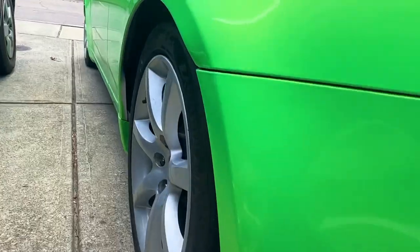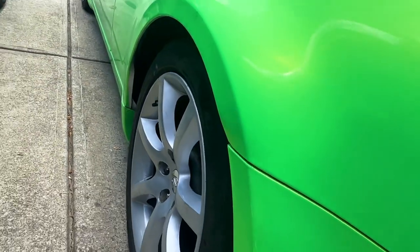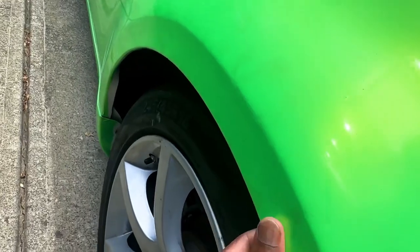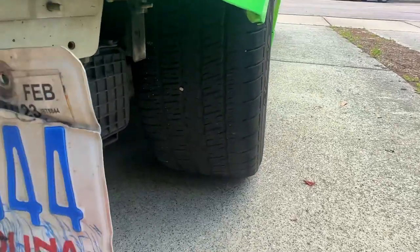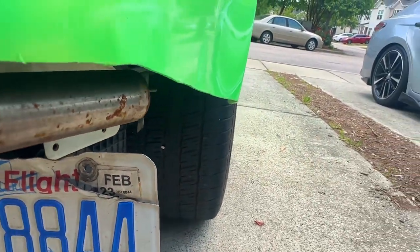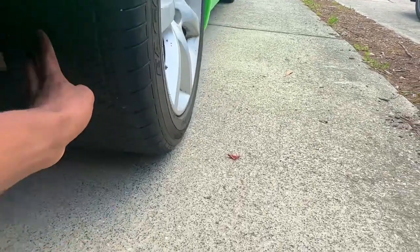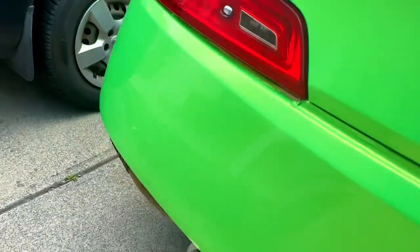Look at the tire wear — this is really bad, but the new suspension will fix that. The fitment is trash and the coilovers are kind of high right now, but we're about to get the wheels put on and the fenders are already rolled. You can see the camber on this tire. The wear isn't as bad on this side, but it doesn't look like it has much toe either.